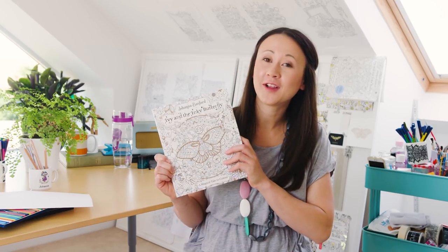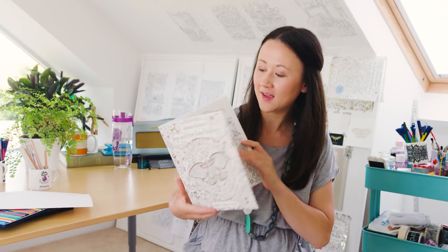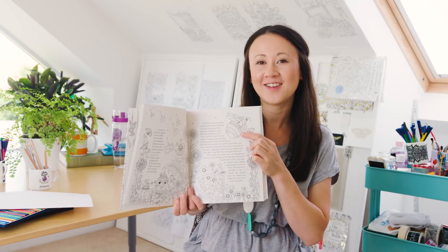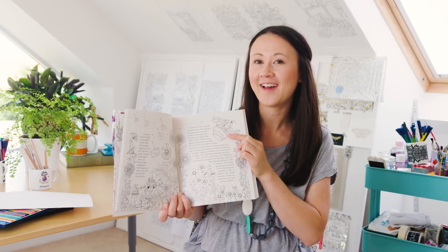Hi everybody, I'm Johanna, illustrator, inky evangelist and colouring book creator. In today's tutorial I'm going to show you how to colour a fluffy bumblebee in my new book, Ivy and the Inky Butterfly. So it's this little guy here and I'm going to show you some tips and tricks to make him beautiful, colourful and fluffy.